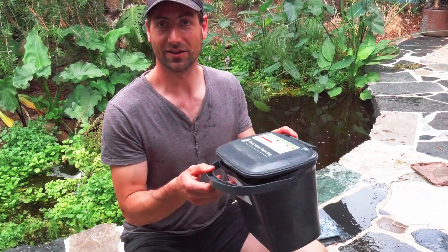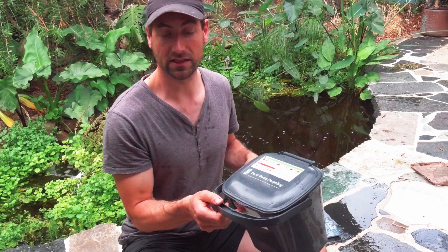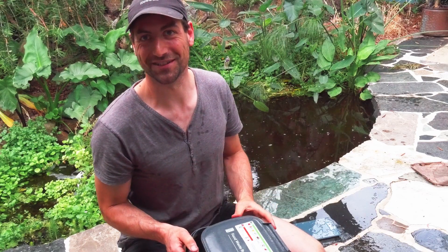This one will be much better because I can put some water in it, tare it, then put the fish inside and lock it. When the fish are in the dark they are less stressed and will move a bit less, so it will be much easier. Let's do it again.